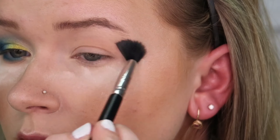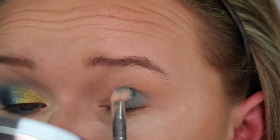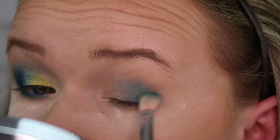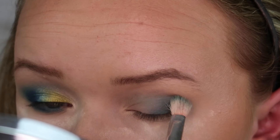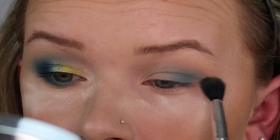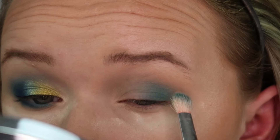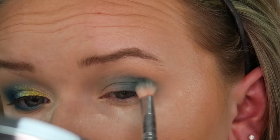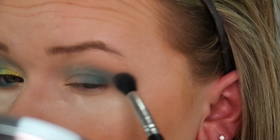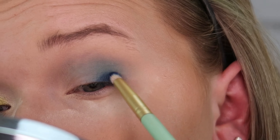I'm taking the shade Royal Jewels and putting that in my transition area. I am then going into Turquoise and putting that on my outer corner, building this shade up into my crease — this is going to be the base color for everything in this look. I'm making sure this color is blended out really really well. Going back into Royal Jewels to blend out the edges of the Turquoise shade. Going back into Turquoise again and building that shade up a little bit because we seem to have lost some of the intensity. Going into Sapphire on a small pencil brush and building that color up in my outer corner.